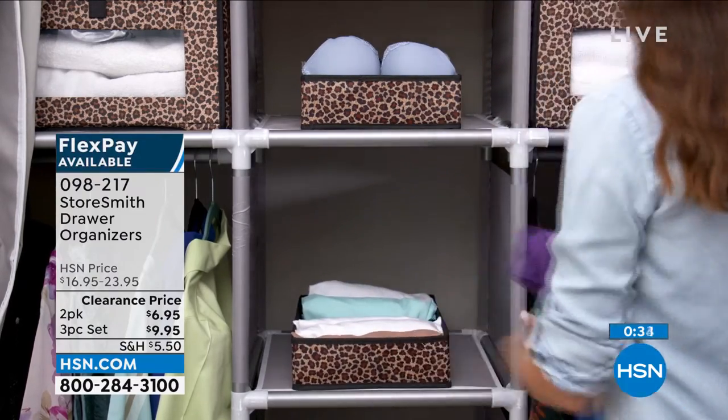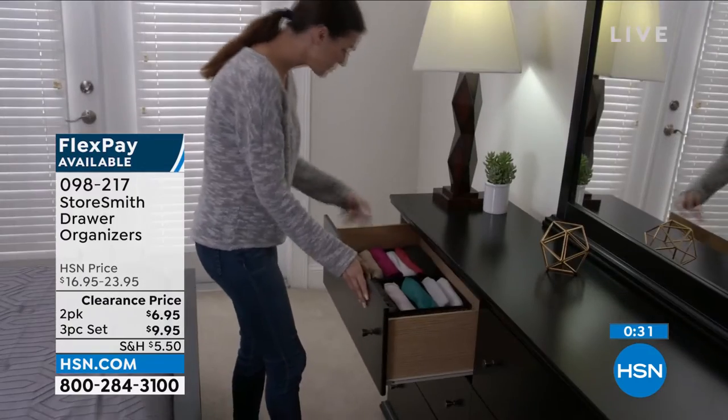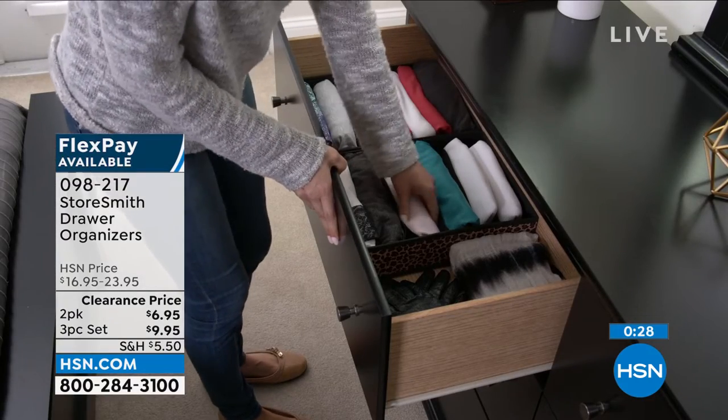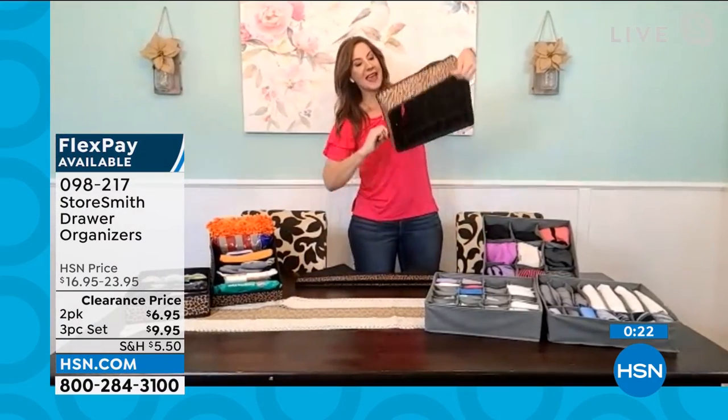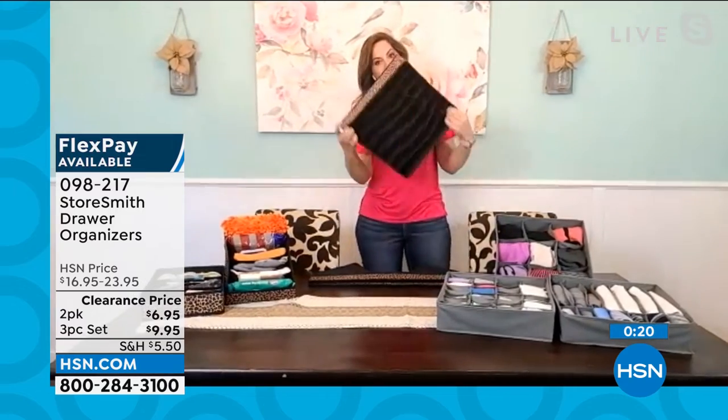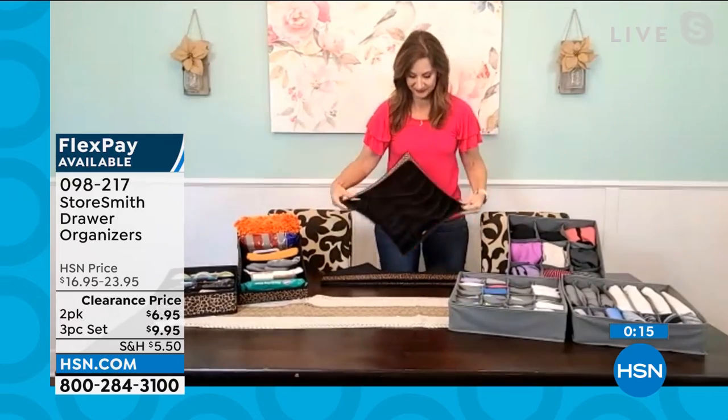They're not going to take up any space at all. It's all non-woven fabric, so easy to wipe clean and it's breathable — for those socks, it's really good just to have the airflow there. And when you're ready to get it home and get organized, that's all you have to do. Do you see how easy that was? It's a great answer to get organized in seconds.